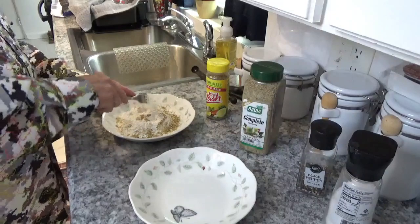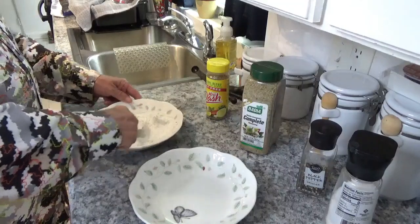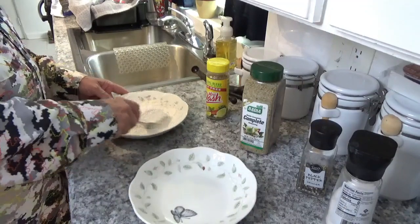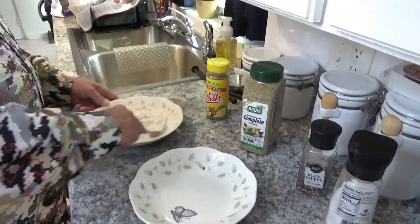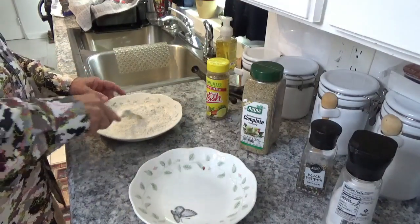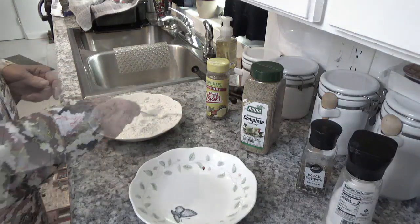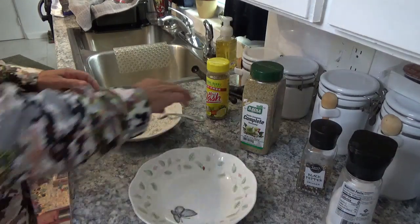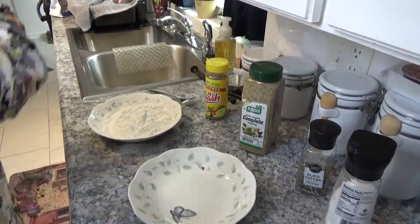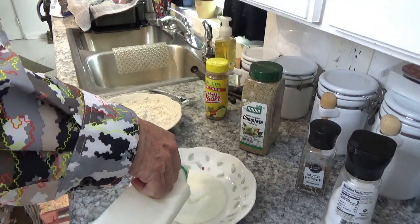I've also got some Italian complete seasoning — I'm going to throw a little bit of that in there for good measure. These are going to be some good pork chops. Now we'll take a fork and stir this flour mixture all up. Those pork chops finished on time — that was about three minutes. Now I'm going to put some buttermilk over here in this bowl. I told you these are going to be good pork chops.